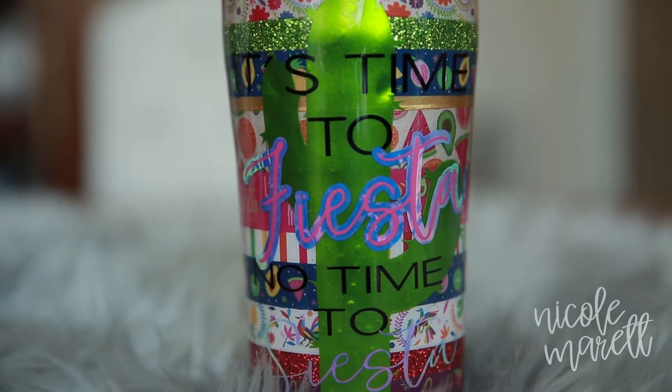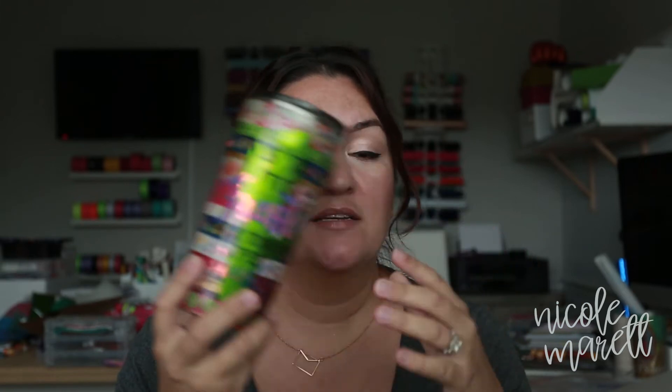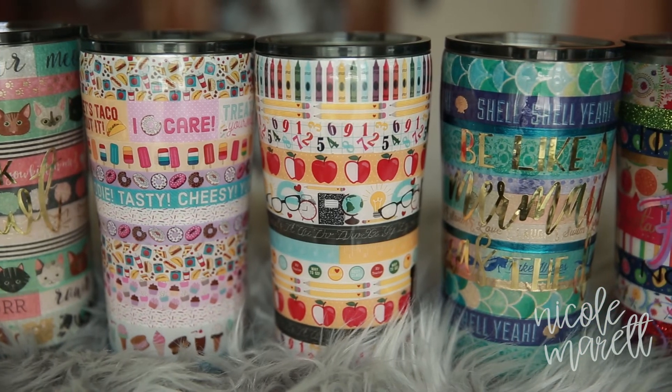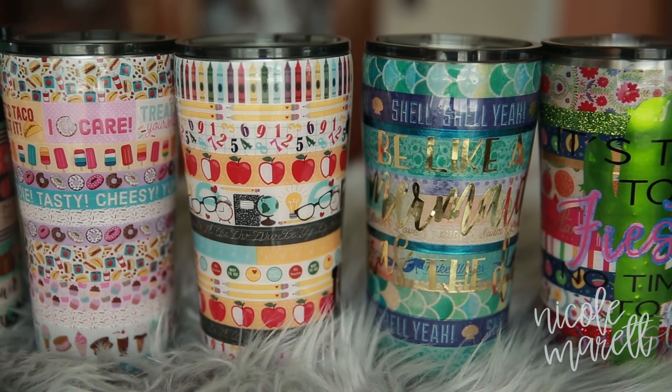Once it's cured you're ready to rock and roll. There you have it folks — that is the easiest and breeziest way to jazz up your cup. If you have a party to go to or a gift to make, whatever the occasion, everybody has washi tape and tumblers in their stores now so go ahead and hit that up. Let me know what you think — subscribe down below, send me an email, or just drop me a line and say hi. I always like to say hola!